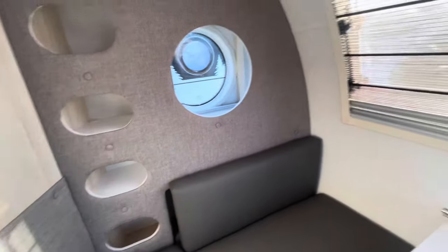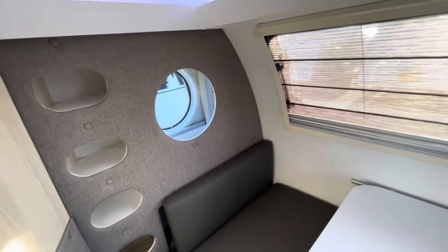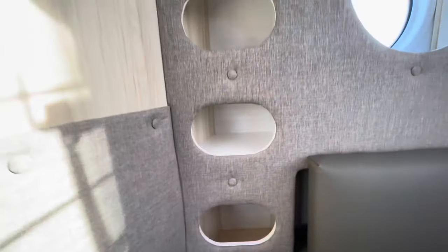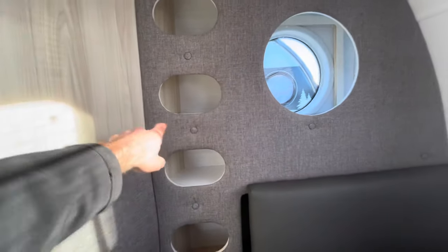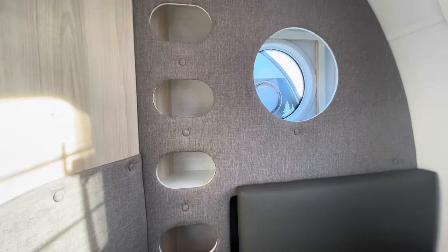Two cool things about the radiant heat: one, it's silent, and two, it's going to be a lot more energy efficient, providing steady heat throughout the night or through the day. There are lots of cubbies set up in little tiny sections — and if you do have the bunk, these act as a small ladder to get up into the bunk.